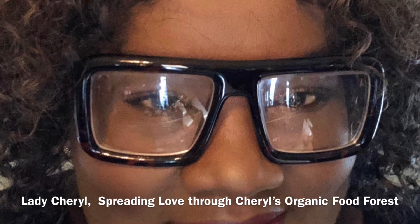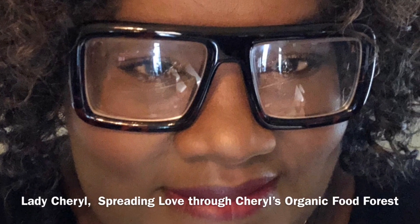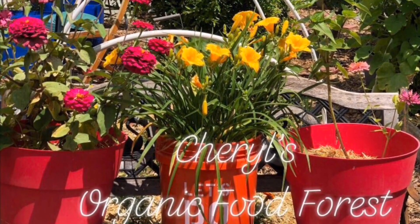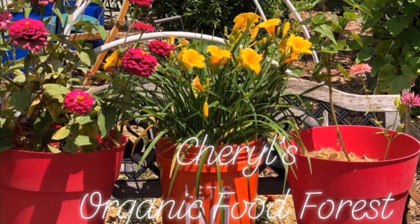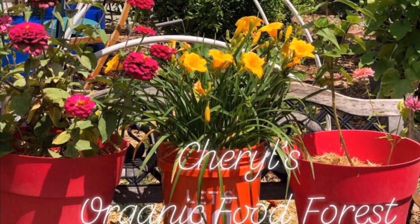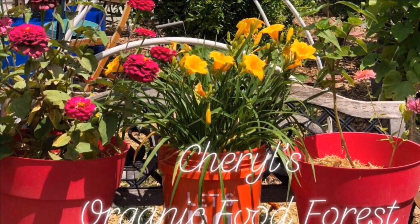Hello, everybody. I'm Cheryl Talley-Moss. Welcome to my organic food forest. In this episode, I'm going to share with you everything that I plan to grow in the greenhouse during the fall and all winter long.